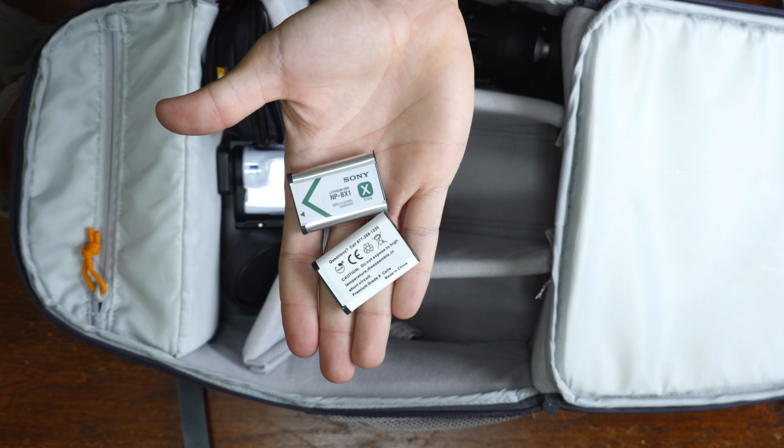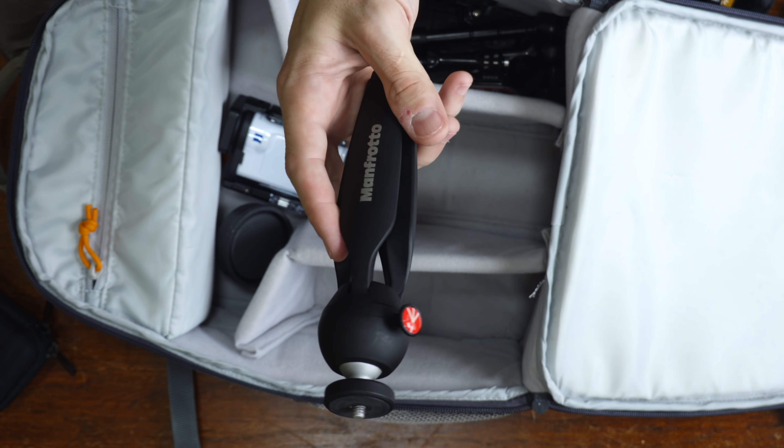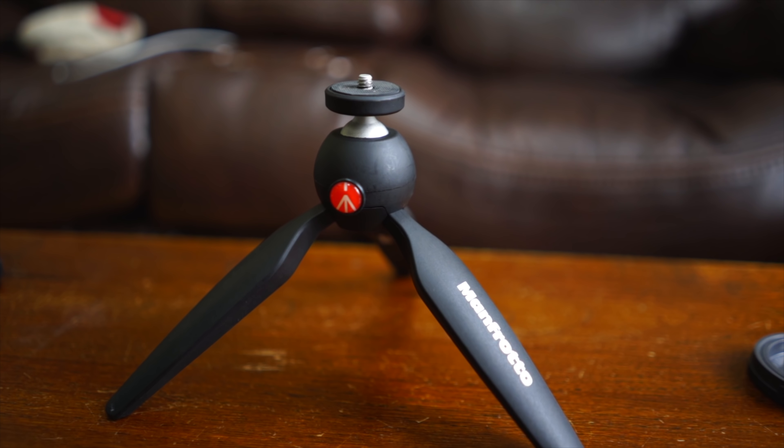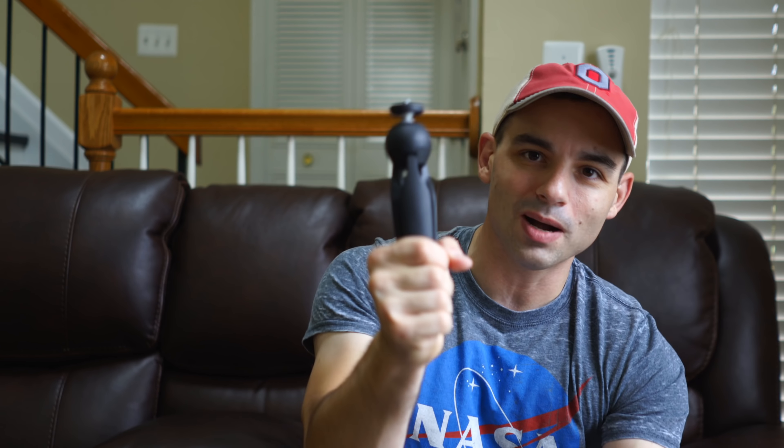I've also got lavalier mics and attachments. I carry around spare batteries for the RX100 Mark VI and my action camera. This used to be full of batteries, but since switching to the A7 III, I only ever use the one — I've never bought a second battery for my A7 III, which is pretty crazy. The Z battery in the A7 III is great, so I only carry around two extras. I'll probably downgrade this case soon. And this is the Manfrotto Pixie mini tripod — for just a little tripod to hook up to a camera for vlogging, or if you want something at table level without setting up the huge tripod, this thing is really great. It's got a little articulating ball head, it's super sturdy.